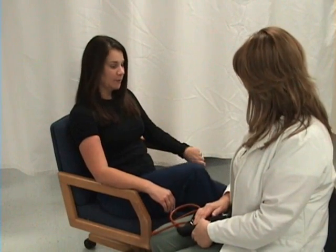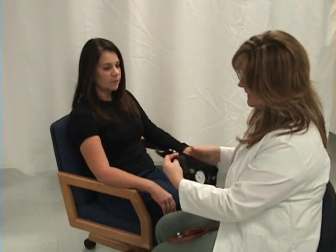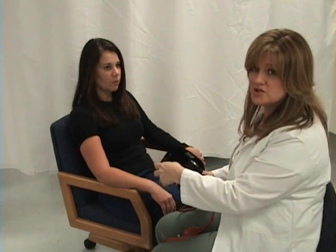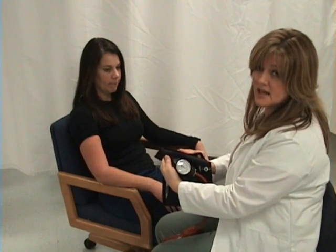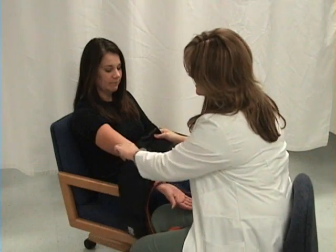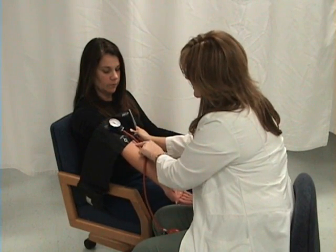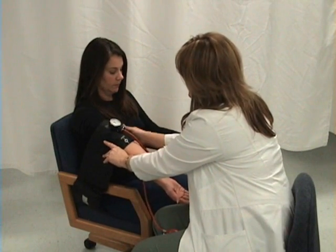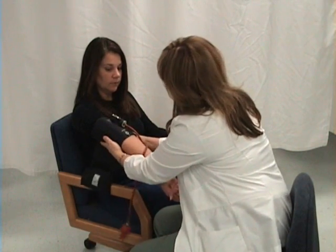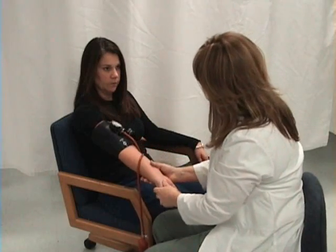Now I'm going to take my patient's blood pressure. The first thing I note is that her legs are crossed — I need to ask her to uncross them. Now I'm going to put the blood pressure cuff on her arm. Make sure that the cuff is the correct size for your patient. You want it to wrap around your patient's arm and all the Velcro should be meeting Velcro. You shouldn't have a lot of overlap, and if it's too short, it's not large enough. Notice that her sleeve is pulled all the way up — you never want to take blood pressure over clothing. There's a line that says artery; I want to line that up with her brachial artery so that I get a correct reading.